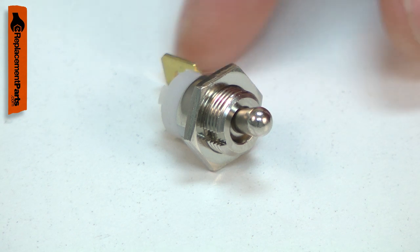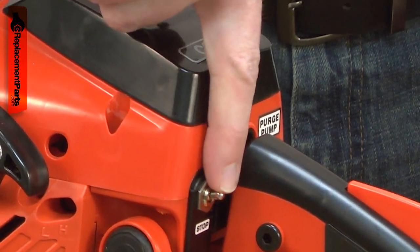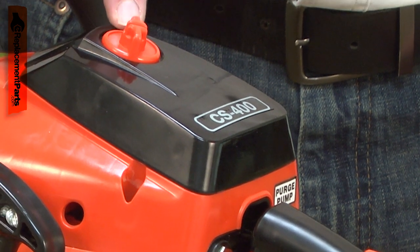When you flip the switch to the off position, it allows current to flow through, grounding the ignition coil to the tool's frame, stopping the flow of current to the spark plug.